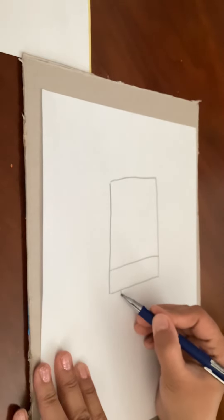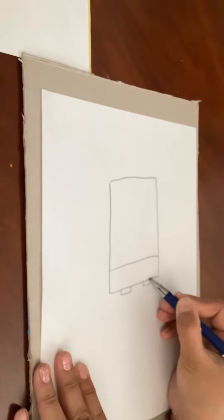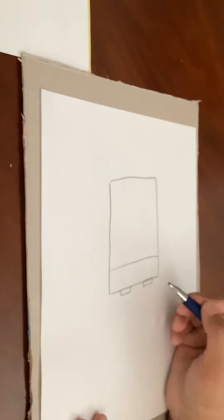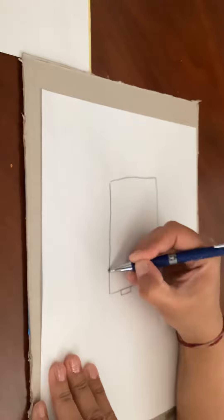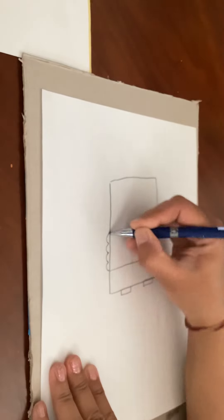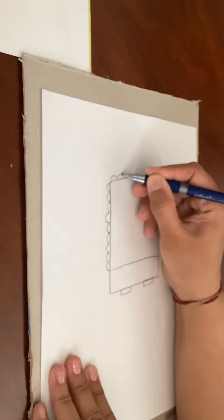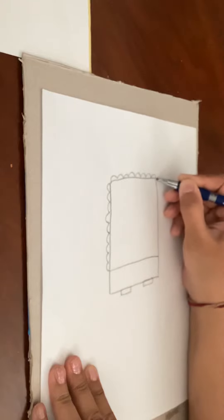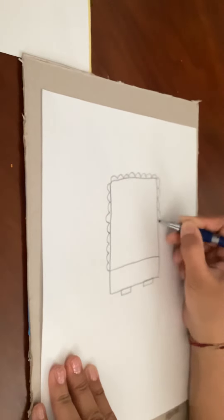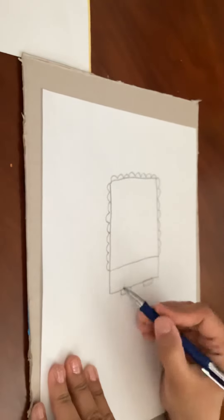Okay, then we're gonna draw two small rectangles at the bottom for the feet. And then we're gonna put some squiggly lines — not Squidward lines — squiggly lines, like little hills that go all around like this, at the bottom as well.